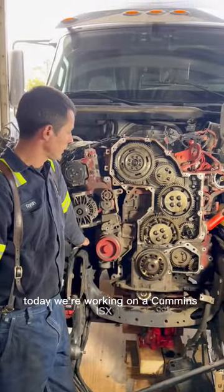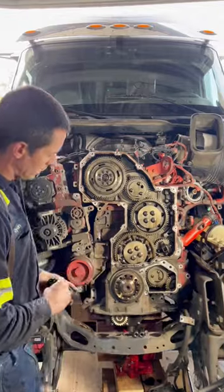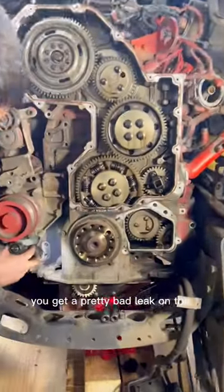Today we're working on a Cummins ISX15 front gear housing. Typically what happens with these, you get a pretty bad leak on the front.